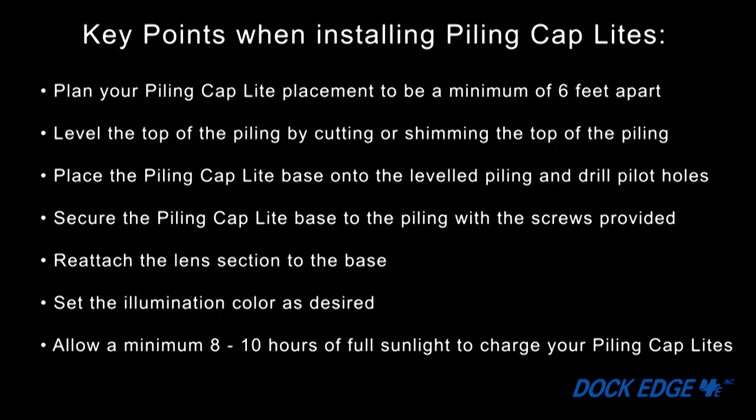Now let's recap the piling light installation. Plan your piling cap light placement to be a minimum of 6 feet apart. Level the top of the piling by cutting or shimming. Place the piling cap light base onto the leveled piling and drill pilot holes. Secure the piling cap light base to the piling with the screws provided. Reattach the lens section to the base. Set the illumination color as desired. Allow a minimum of 8 to 10 hours of sunlight to charge your piling cap lights.